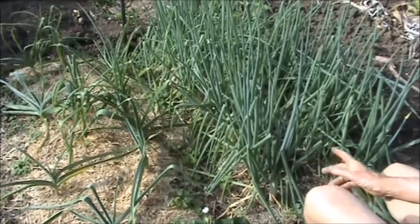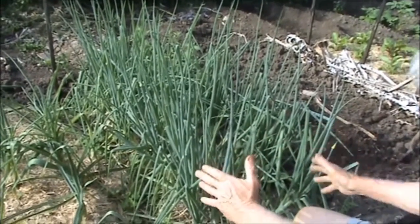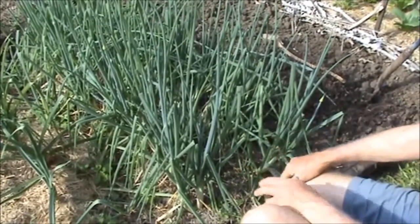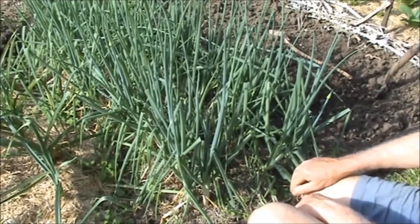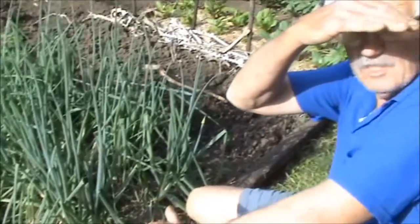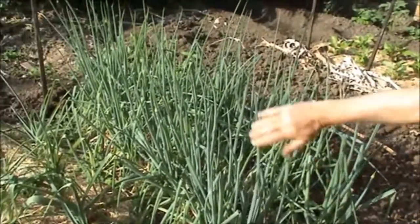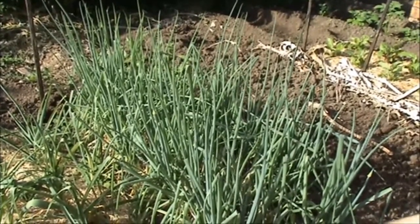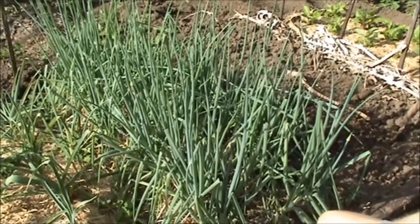I might as well talk about my shallots strategy here. These are red shallots. What I did was I planted these over a big burial that we did about two months ago. We had about twenty buckets of stuff that was really rotten, and I had to tell the neighbours to close their windows and doors before I did it. I dug a trench all the way back and planted these red shallots on top of it, just after I buried and covered it up — and look at them, they're really thriving.